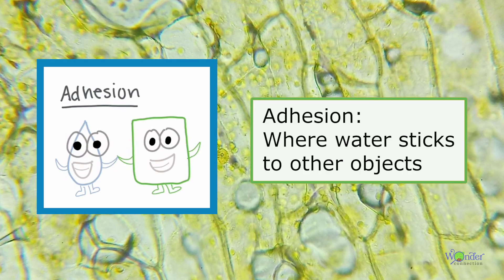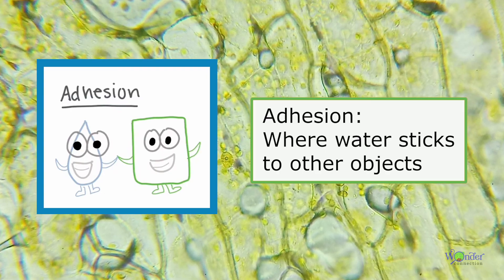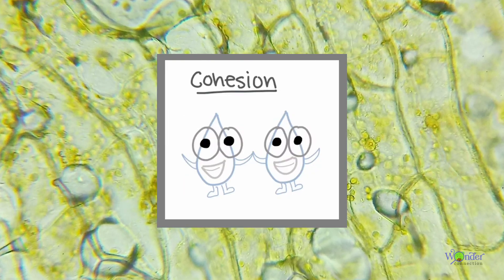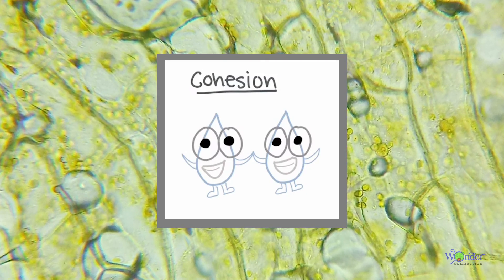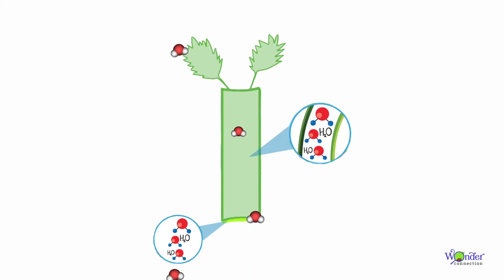Water molecules stick to the tubes in the xylem because of a property called adhesion, where water sticks to other objects. Water molecules also stick to themselves because of a property called cohesion. With both of these properties, water molecules are able to work together to climb up the xylem to feed the leaves and flowers of the plant — or in our case, the celery at the top of the stalk.